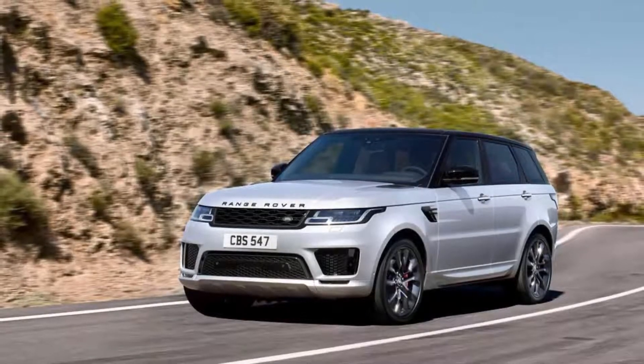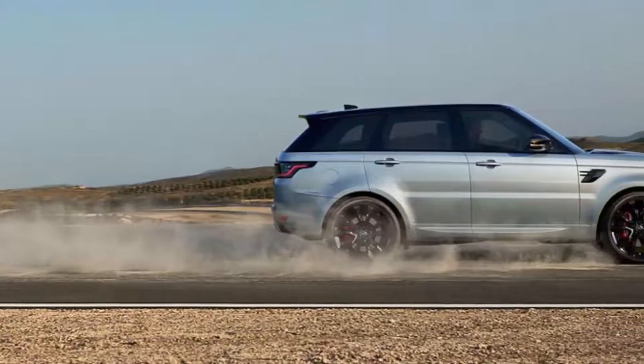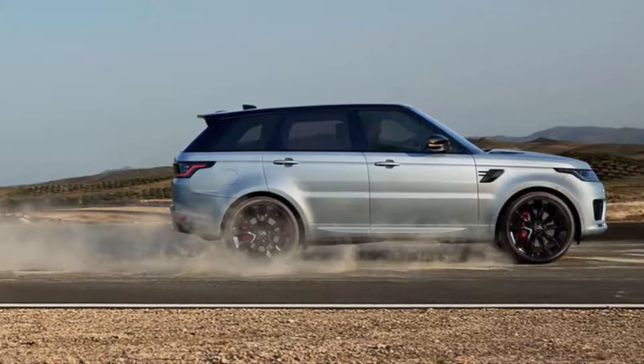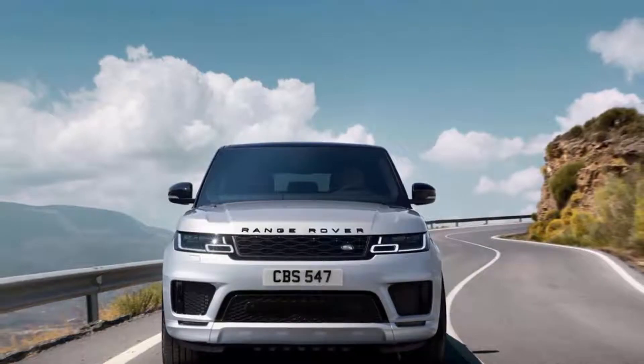What's better than shoving a new straight-six engine into a perennially solid luxury SUV? Throwing a 48-volt mild hybrid in there, too — that's what. That's the idea behind the Range Rover Sport HST.